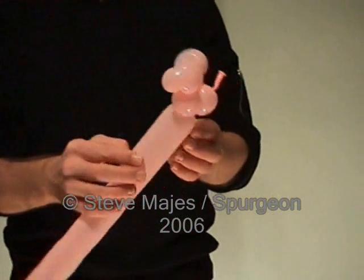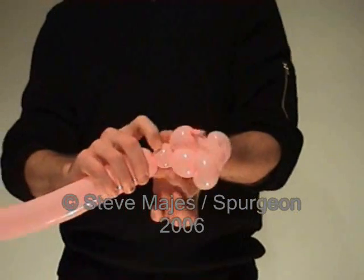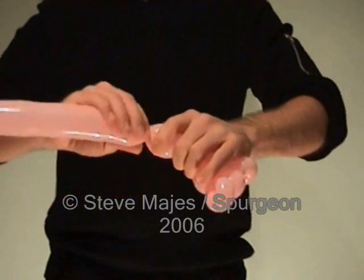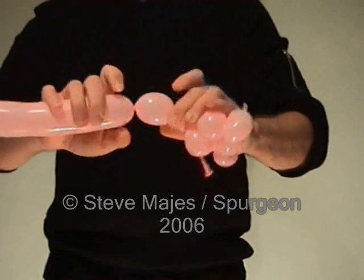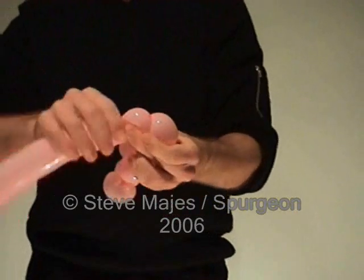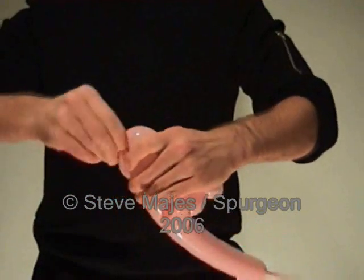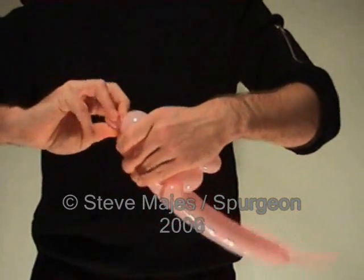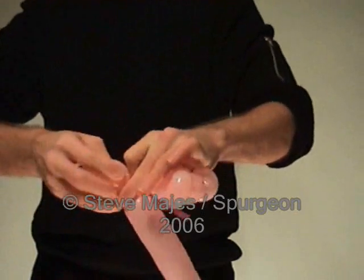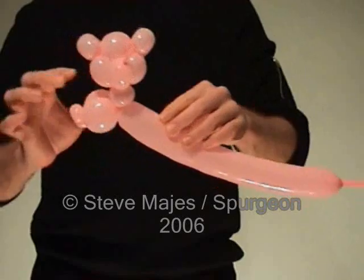Next for the teddy bear's body. First of all we make a two finger bubble for the neck. And then a three finger bubble to start one of the arms. Next we're going to make a small one finger pinch twist for the hands. Twist it round. And then we're going to make another three finger bubble and twist it onto the arm to finish it off. And there's one arm.